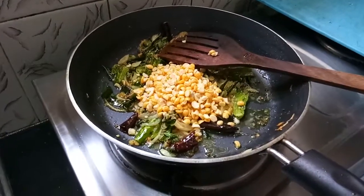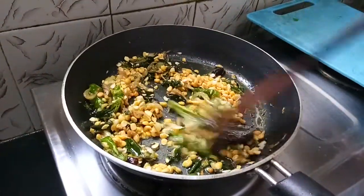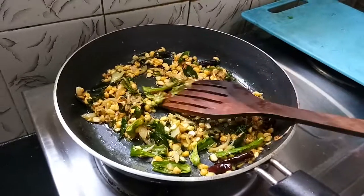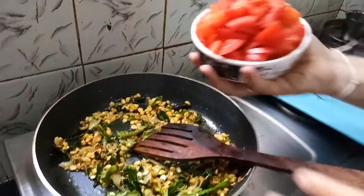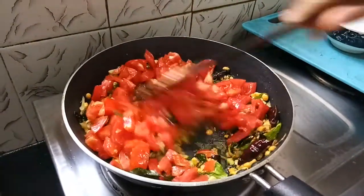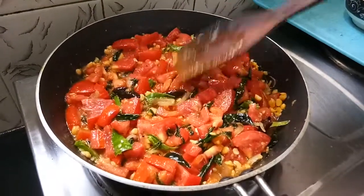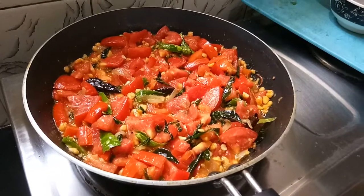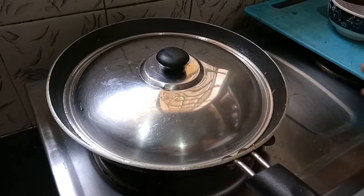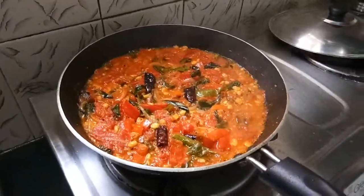Add olive oil. Make the sauce and put it in with the rice. Let's mix the tomato pieces and mix it up. Mix it in 2 minutes.